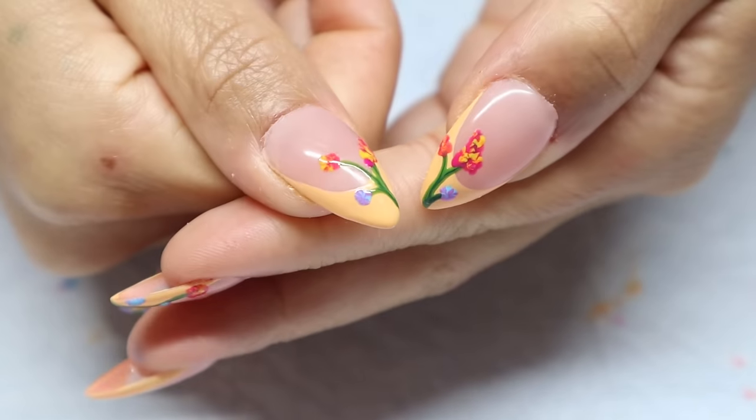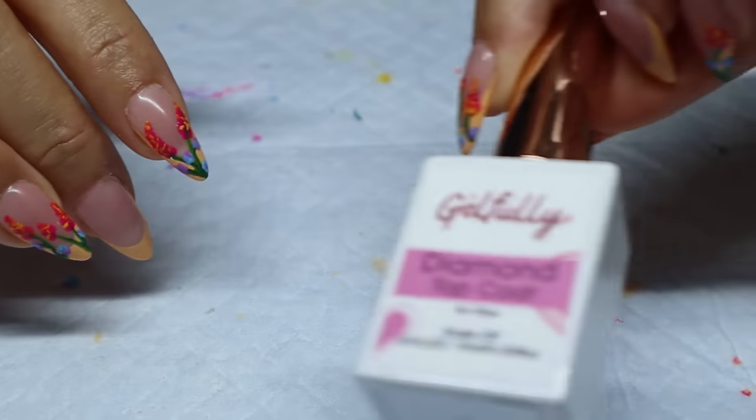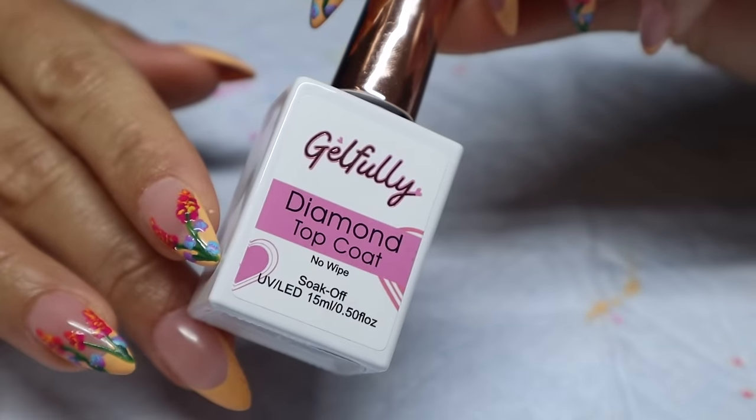I did end up doing smaller flowers on my thumbnails as well. Now I'm just going to go ahead and put my top coat on — I'm using the diamond top coat from Gelfily.